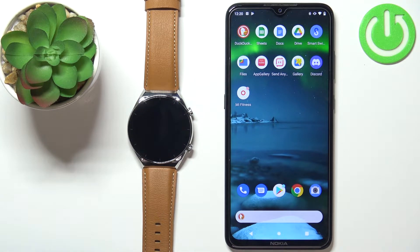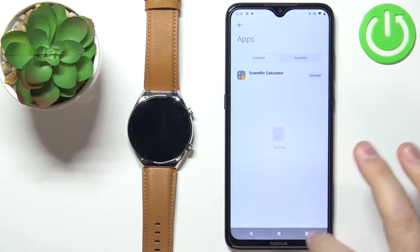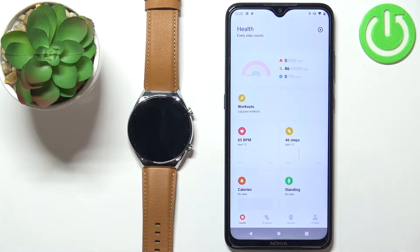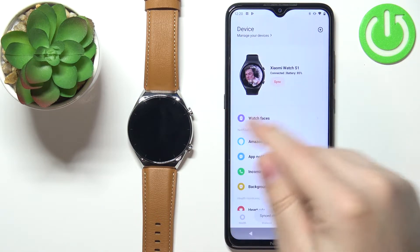Once the devices are paired, open the Mi Fitness application on your phone. Now let's tap on the device icon and you should see the device page for your Xiaomi Watch S1.